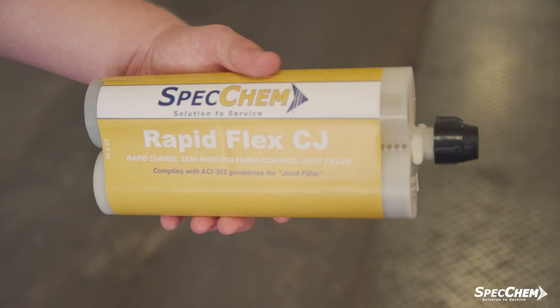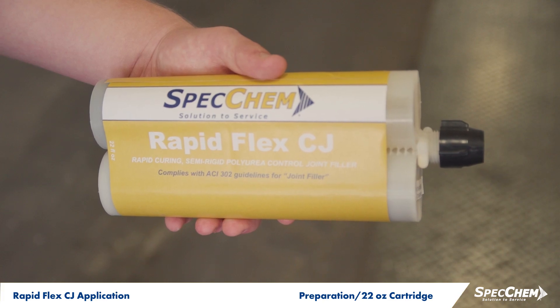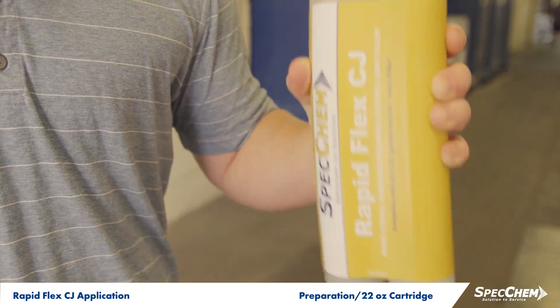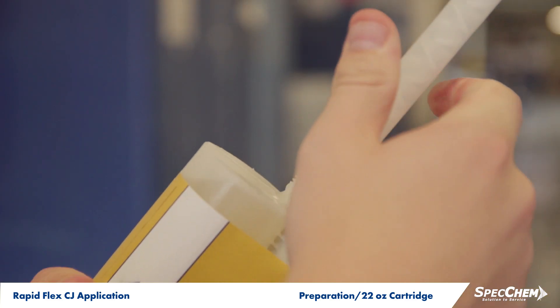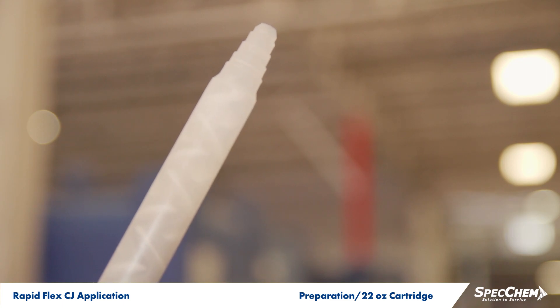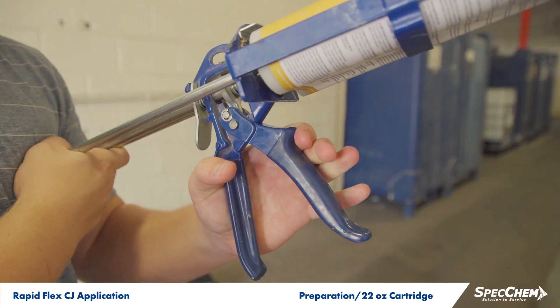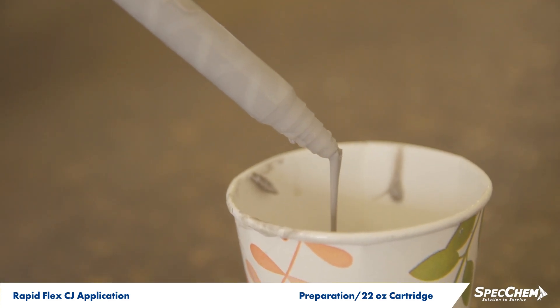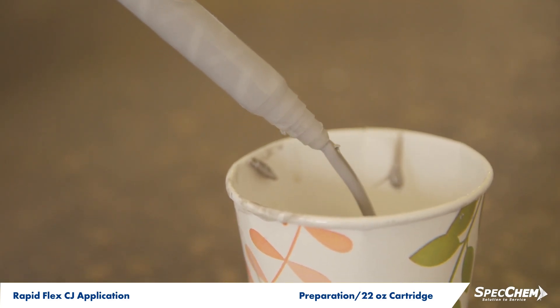If you are using a convenient 22-fluid-ounce cartridge, shake the cartridge for 1-2 minutes to thoroughly mix the components. Once the cartridge is mixed, attach the static mixer and, while pointed upright, extrude enough material to fill the static mixer while displacing any air. Then pump the mixed material into a waste container until a uniform grade consistency is achieved.